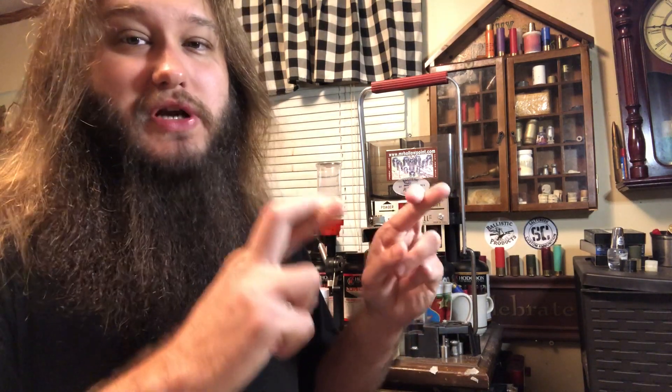Welcome back to another one. We're going to be loading a 10-gauge 1-and-5/8-ounce bismuth load today. The goal is to create a load that patterns dense enough to get the job done on turkeys, but also wide enough for goose and ducks — a universal load for turkeys, ducks, and goose. Fingers crossed we can get it done.